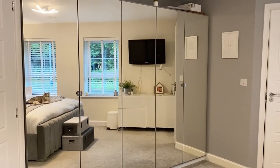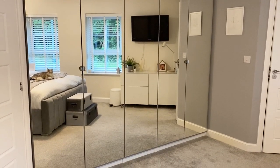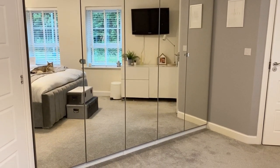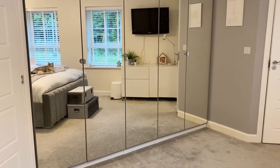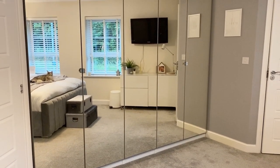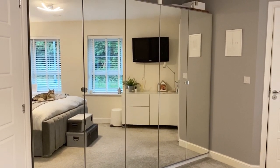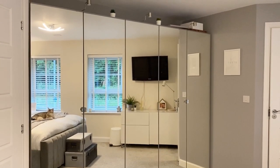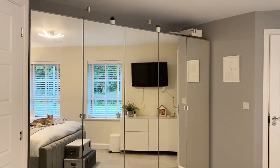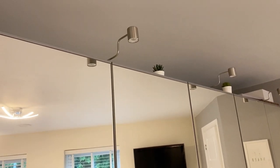I get tons and tons of questions about them every single time I post. These are 250 centimeters wide and 50 centimeters deep, and we've got five hinged mirrored doors, which people seem to have trouble finding online. Later on in this video I'll actually go on my laptop and show you the PAX planner — how you build it and how you find these doors specifically.